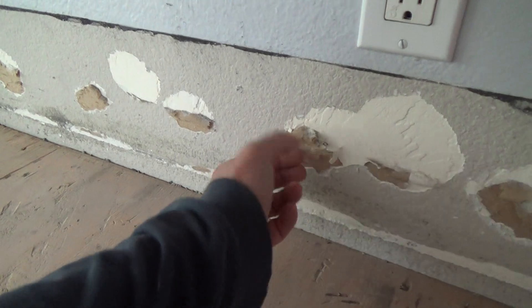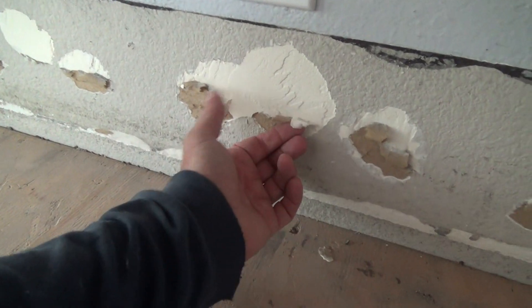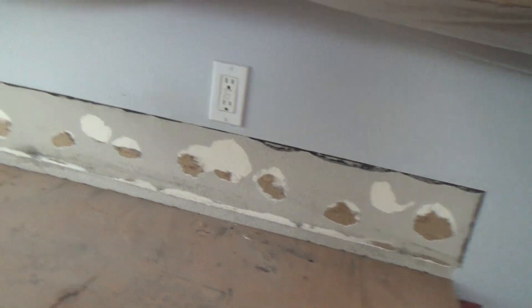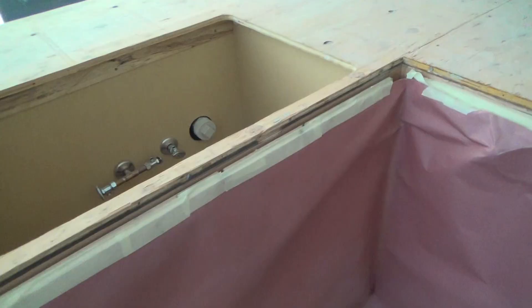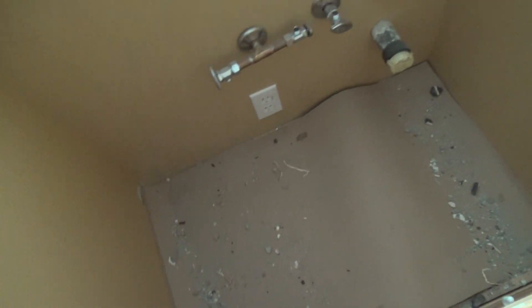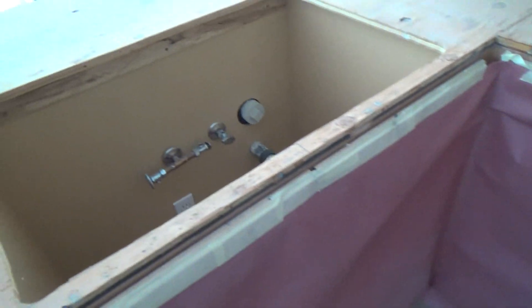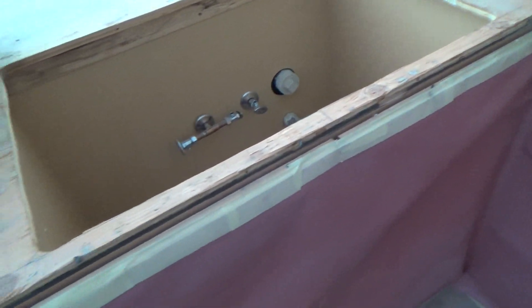I'm going to go around with the putty knife and take off all the loose bits, and with the sheetrock knife clean that up before I get my paint out. I just reached down and picked up the biggest pieces - I'm going to leave the rest down there until I pull the plywood and all that, then I'll sweep it all up.